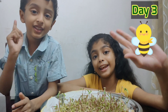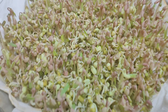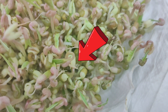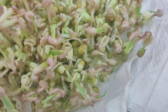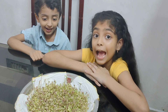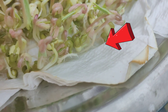Day three! Our plants got roots. Do you know there are two types of roots? Fibrous root and tap root. Looks like our plant got tap root.